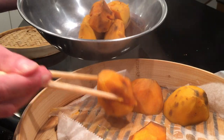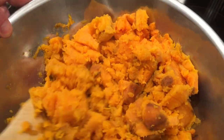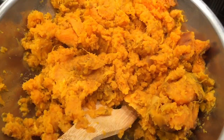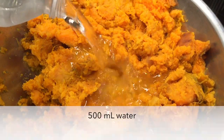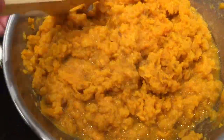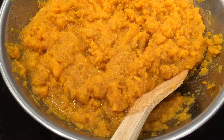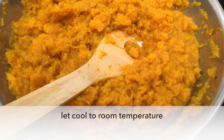These are cooked — they're actually quite soft and definitely cooked all the way through. I'm mashing them up and adding another 500 milliliters of water, for one liter total. That cools the mixture down a bit, but I need to let it cool all the way to room temperature.